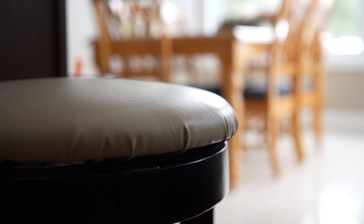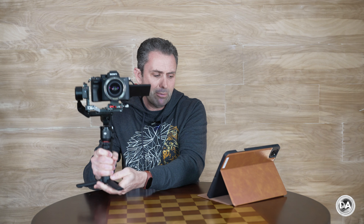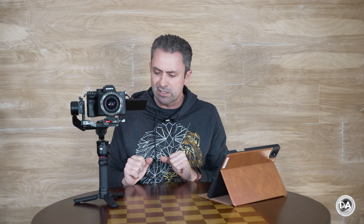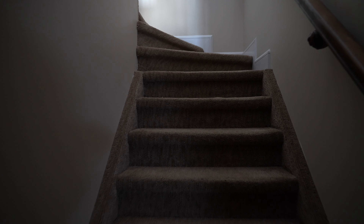I also like the fact that the included tripod easily becomes a grip extender, giving me a little bit more leverage or a place to put a second hand if I so desire. As a by-product, I found that the combination of it being lightweight and having that grip extender meant I had much less back strain when getting footage. Some gimbals I've felt right between my shoulder blades after a while, but I didn't really notice that using this.